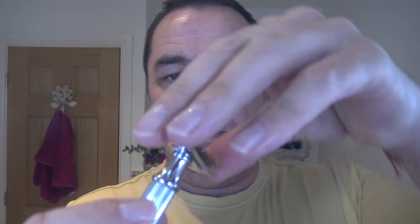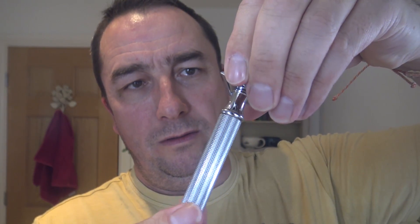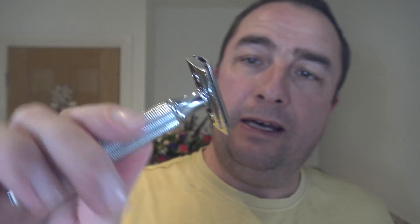It seems to be based in similarity to the Merkur 34C in aggression and stuff like that. But knowing Global Shave Club, I wouldn't mind betting it's going to be slightly more aggressive — it'll always have a bite to it. There's an overhang there. Feels nice, weight's right. So we'll see how it goes.